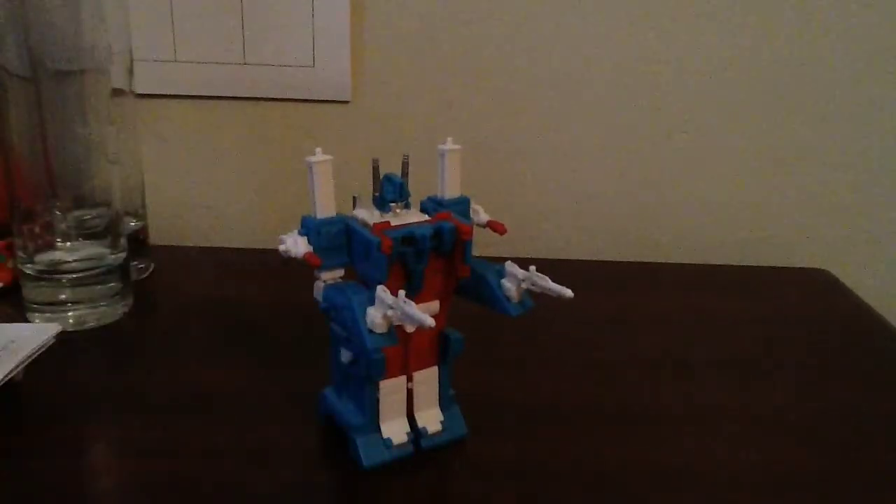And I would honestly not discourage anyone from picking one of these up. Especially considering that for a WST Ultra Magnus, it's really not bad. This is actually an excellent little figure.